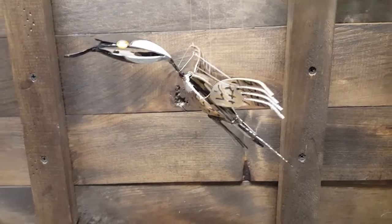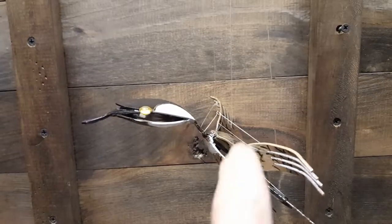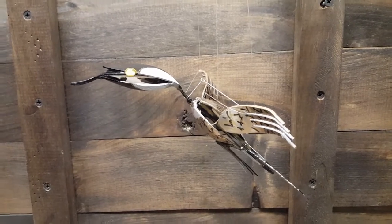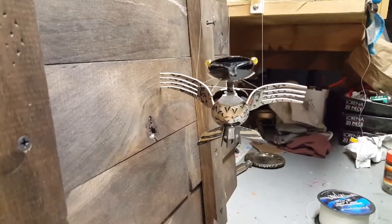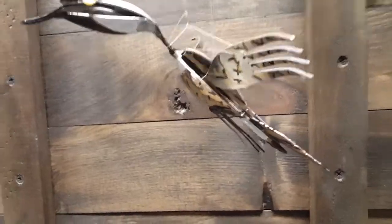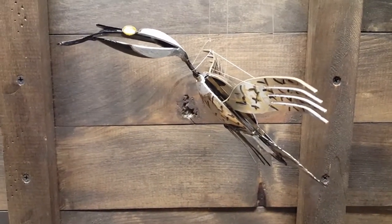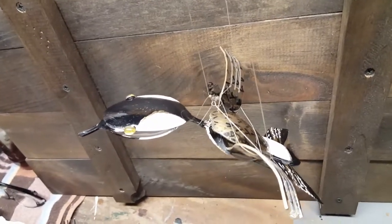Hello everybody, welcome back. This is what I made for my brother-in-law. As you can see, in the case all this won't be on here — this is just for me to hang it up. I have to go to the store and get what I need to make it hang right. We'll get the balance and all that. But this is his goose. It will hang off the porch along with the hummingbird.